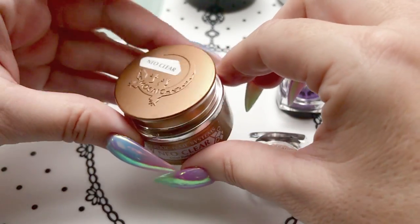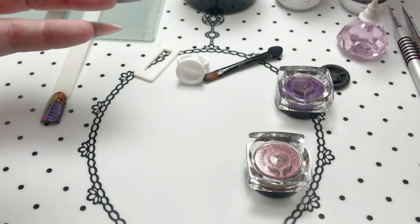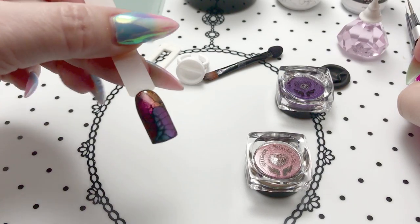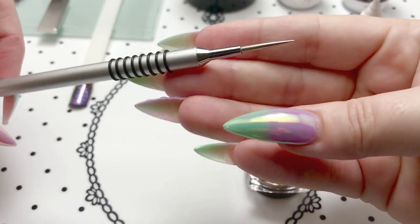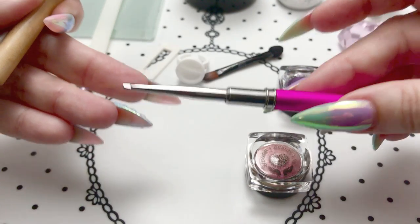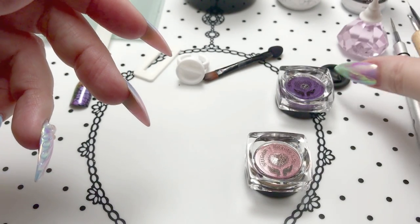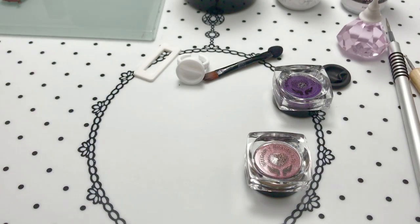If you're feeling more creative, you can do a 3D design, and because the magnet is so strong, you can use the Builder Gel. For this design, I'm simply going to mix the pigment with some top coat and drop it into a wet layer. You can use dotting tools or a brush, whichever your preference is. We'll get all the supplies together and I will get ready for the demo.